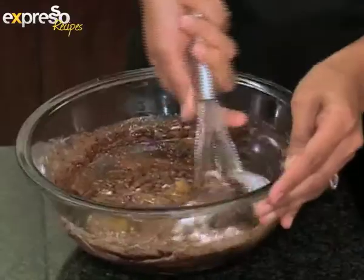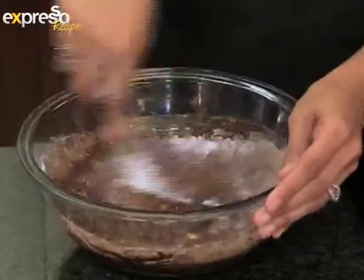What gave your cake the edge above the other contestants? I think I've just been making this cake for a very long time — for years with my mother, and it's always been a hit with friends and family and at all the functions I've taken it to.